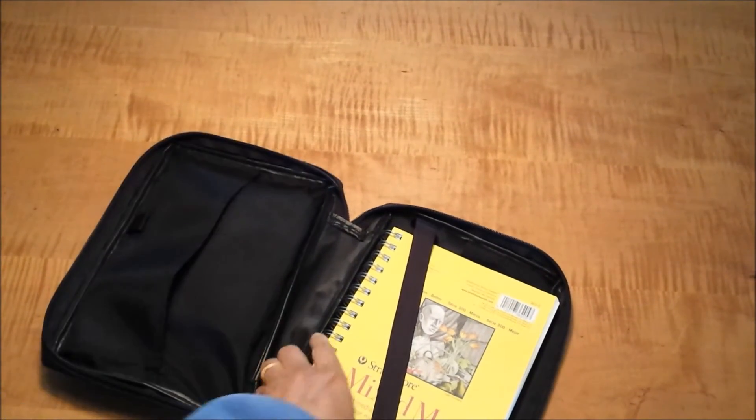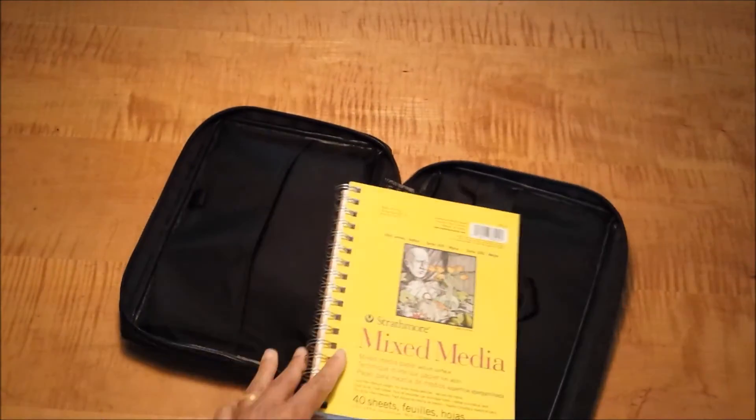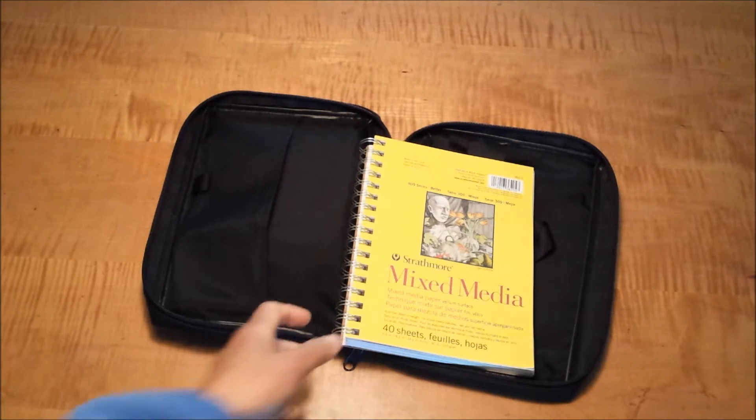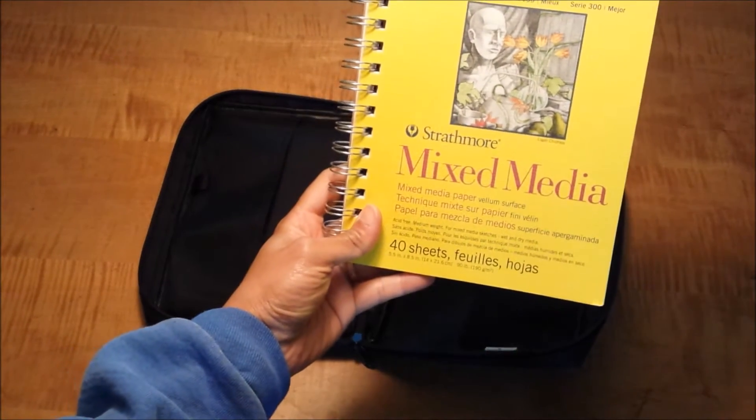If I open up the main compartment, it's got a couple of pockets in the front and in the back. This is the journal I'm using this summer. If you take a look at my YouTube channel, you'll see there are various journals I go through — different ones in different years. I go larger, I go smaller, I go handmade ones, all over the map. But this summer I'm trying to keep things simple. I decided on making it spiral bound and this one is the Strathmore Mixed Media.